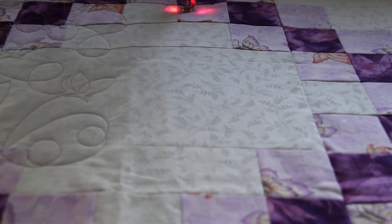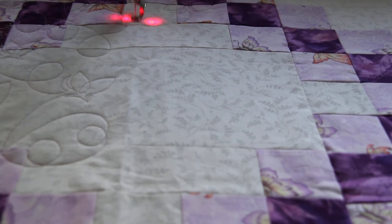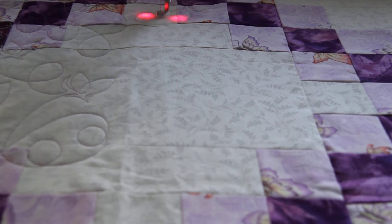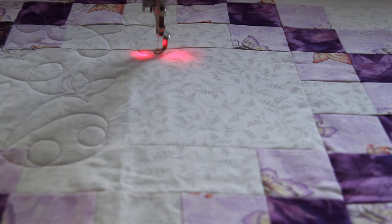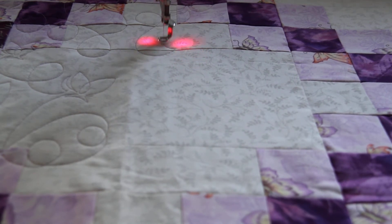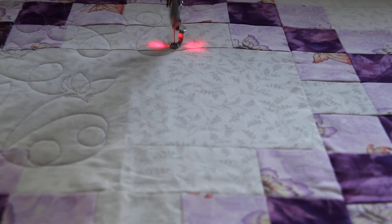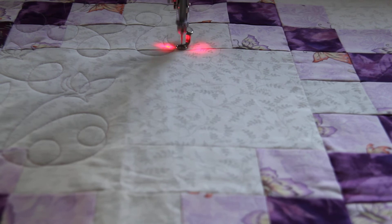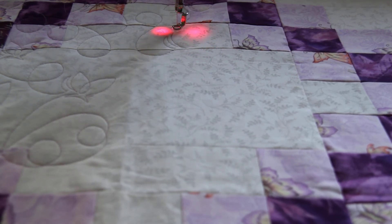We cut the thread ends to about three inches and bury them in the layers between the batting and the top and bottom, then just bring them back up to the top and cut them off. That way they have to migrate quite a distance to come back out to the top of the quilt. It really makes a more secure finish, even though the machine does about ten small stitches when it starts and stops — I still like to bury that thread.